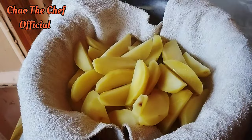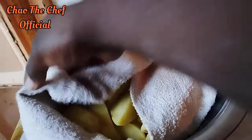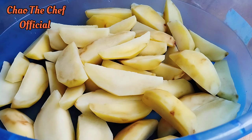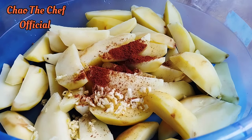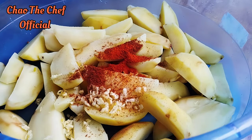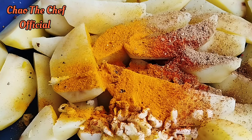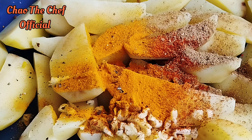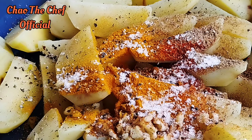After draining the water, dry the wedges using a towel. We are going to add the other ingredients, starting with minced garlic alongside paprika powder, cayenne powder, a bit of turmeric, ground black pepper, a bit of salt, and some vegetable oil.